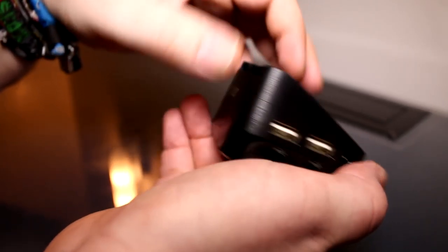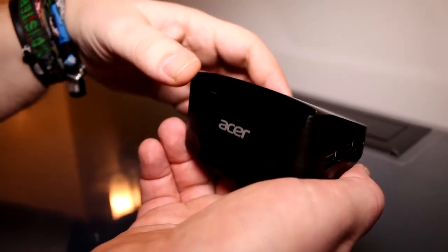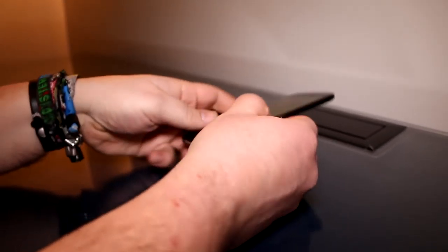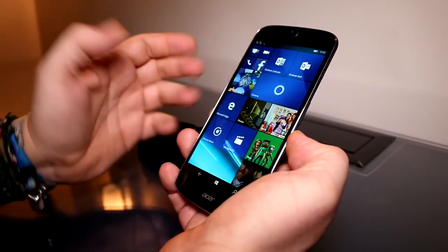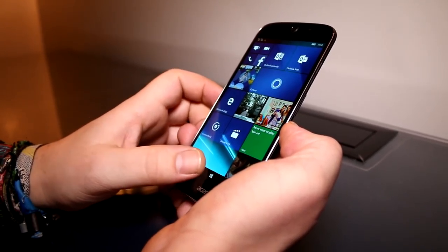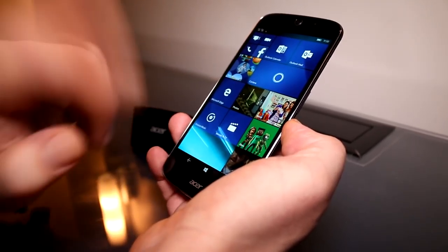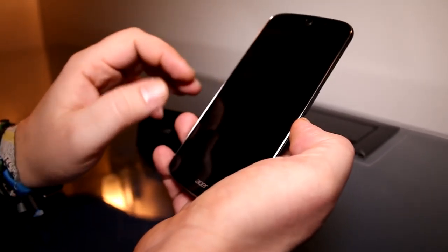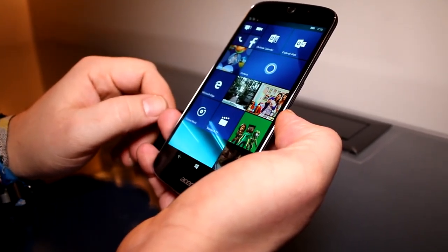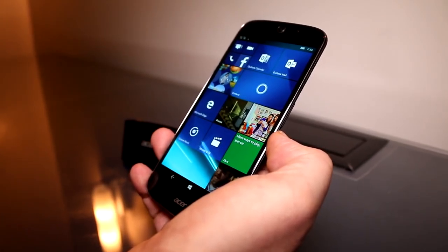There are no other ports on the dock and it is fully made out of plastic, so it's obviously much cheaper to make than Microsoft's dock. Before we leave, let me try one thing — there's no double tap to wake on here, so I think that's a software limitation from Microsoft Windows 10 Mobile. So that's just been a quick look at the Acer Jade Primo.